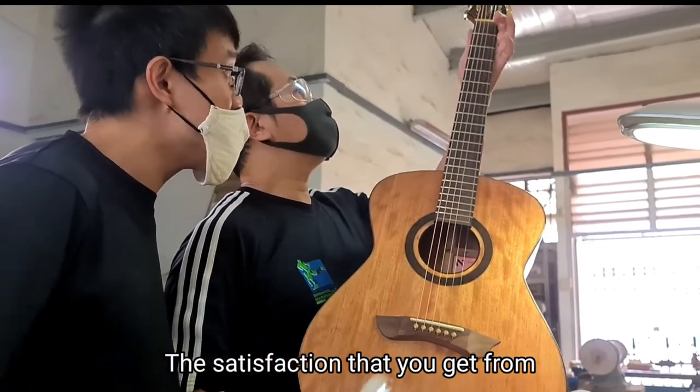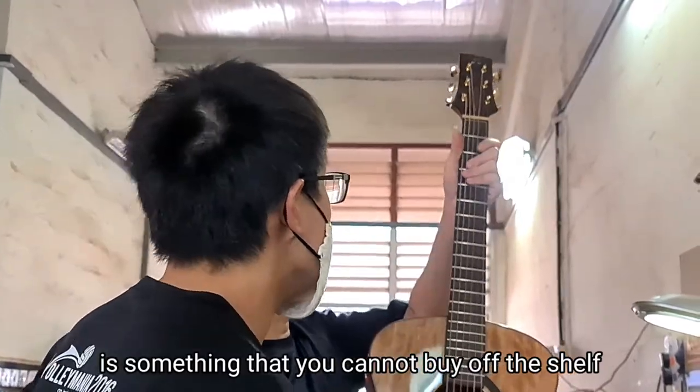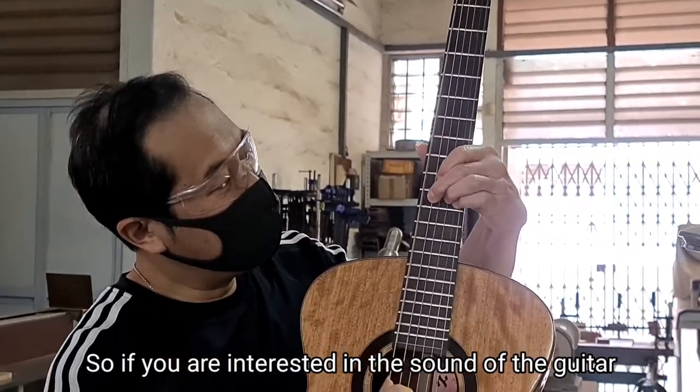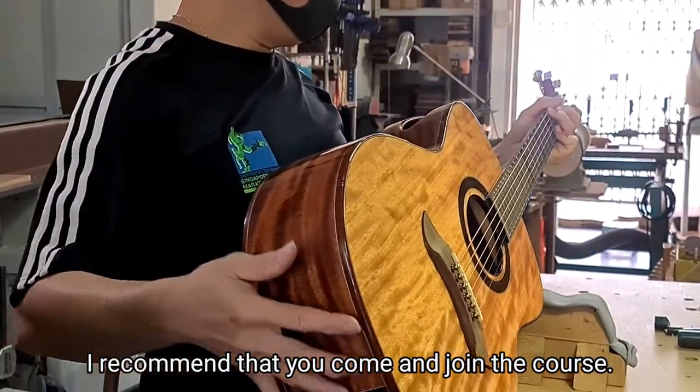The satisfaction that you get from playing a guitar that you helped to build is something that you cannot buy off the shelf. So if you're interested in the sound of guitars and the looks of beautiful wood, I recommend that you come and join the course.